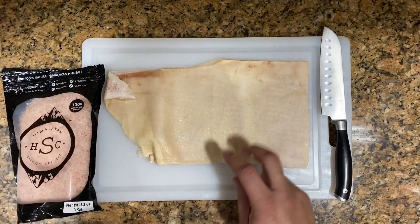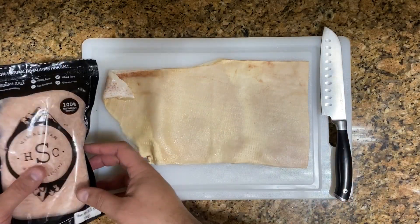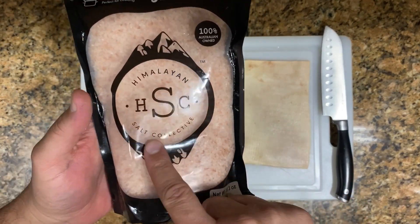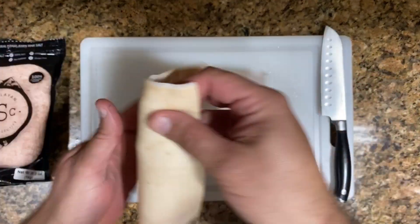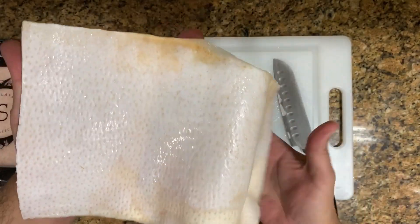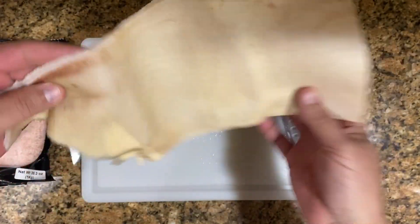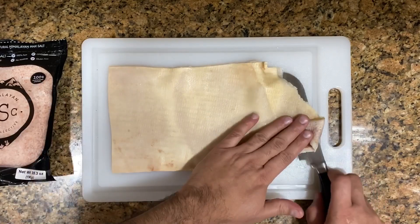You just need two ingredients: you need the pork skin obviously, and you need salt. That's all you need. I'm using pink Himalayan salt here, and obviously you need the pork skin with no fat at all. You see how I trimmed all the fat — you can also buy it like this in the supermarket, but it cannot have any fat back there, it has to be only the pork skin, clean.